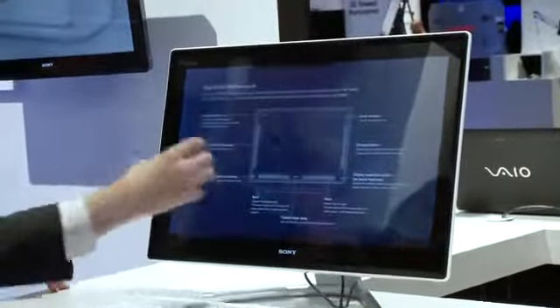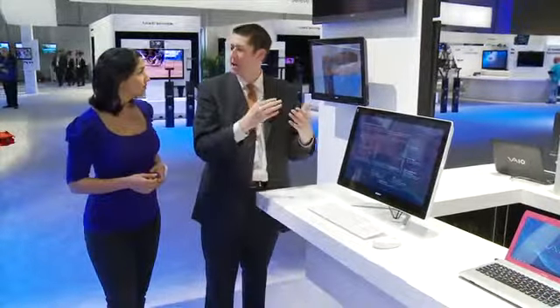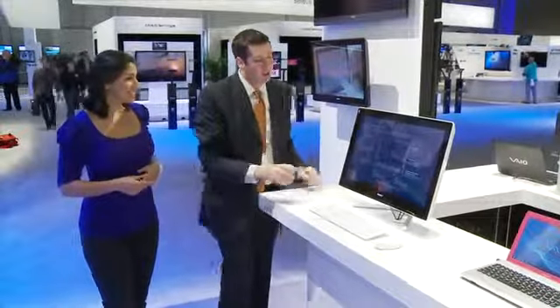So you can press down here and it'll pull up an operation guide to educate you on what the functionality is. What we wanted to do was take a lot of the common functionality — like back and next in a web browser, closing a window, pulling up the on-screen keyboard — and put that into the non-viewable part of the screen, because you tend to get a little fingerprint buildup there. Very smart.